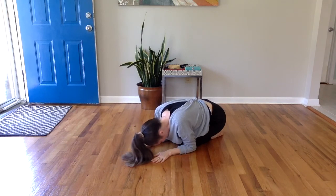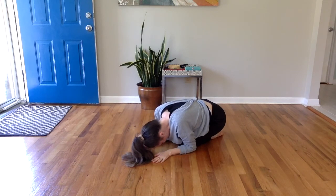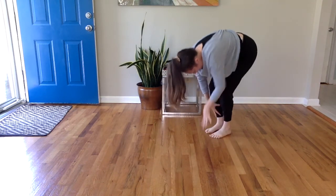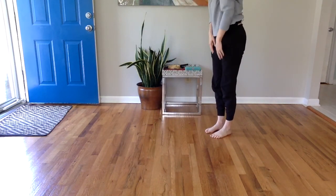Let's grow slow. Here we go — one, two, three, four, five, six, seven, eight.